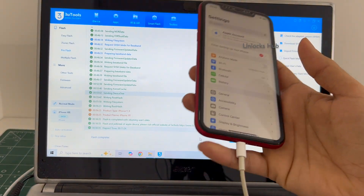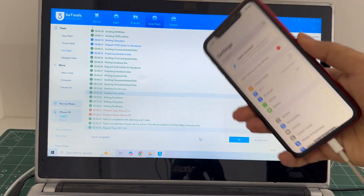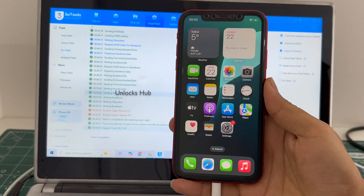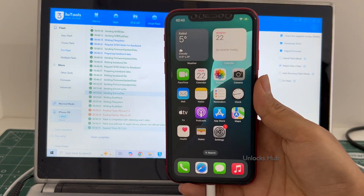This is how we remove the iCloud lock or activation lock permanently. It is already logged into Wi-Fi because I had selected the retained user data option. If you select the quick flash mode, everything will be completely erased. This iPhone XR is now completely iCloud free. If you wish to buy the package, copy the email address given below and email us right away.